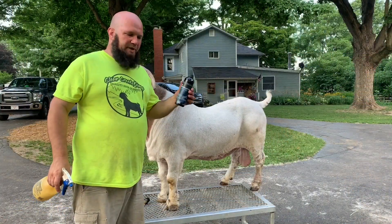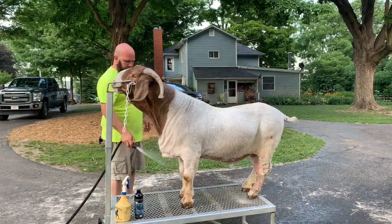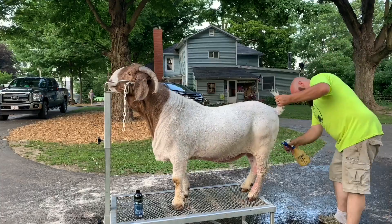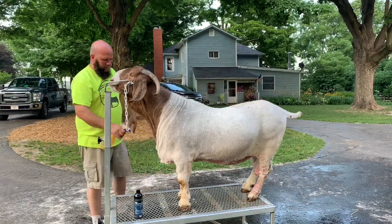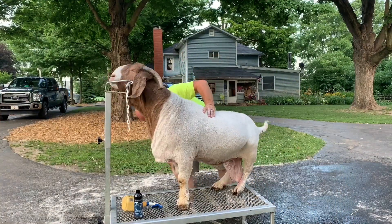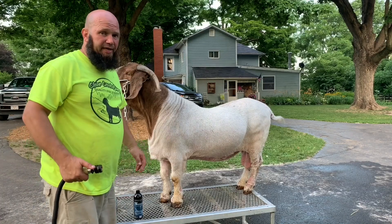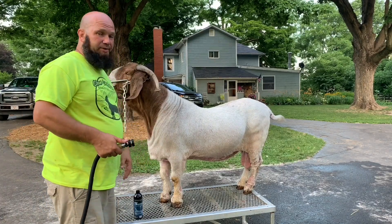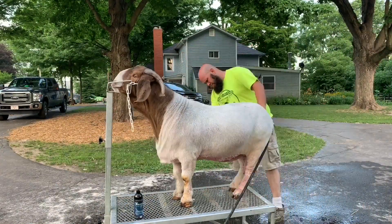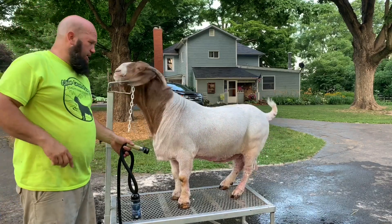Night number two of the Terminator product from Show Coat. Got to wet him down. Let him sit for 10 minutes and we'll rinse him off. So it's been 10 minutes — we're going to rinse him off and put him back out in his pen.